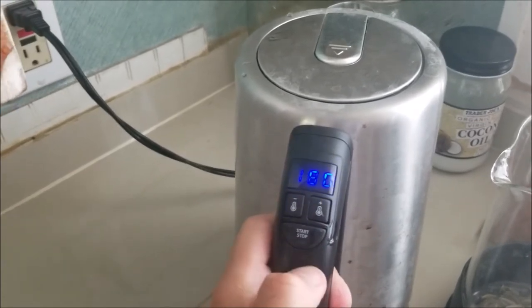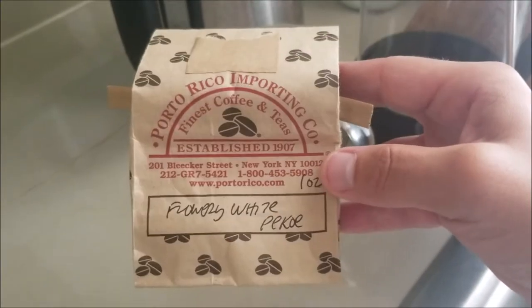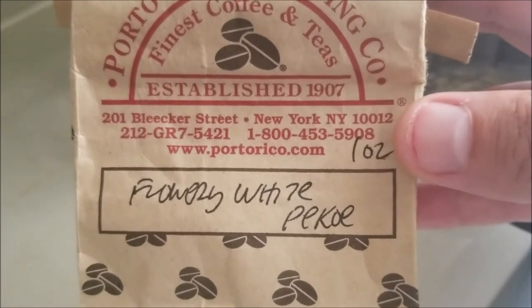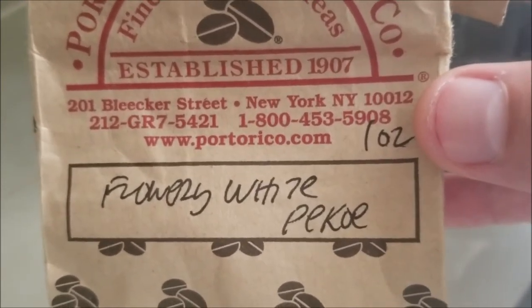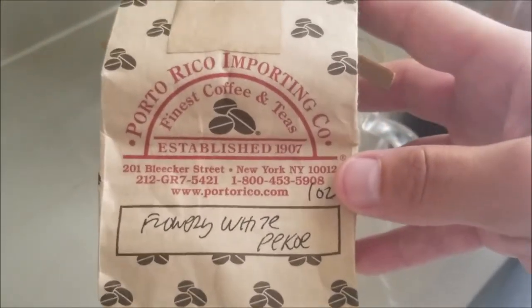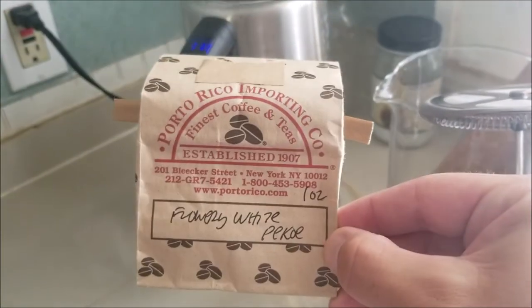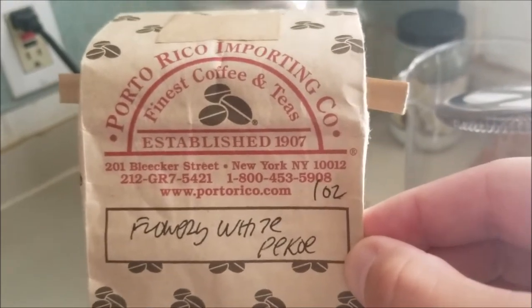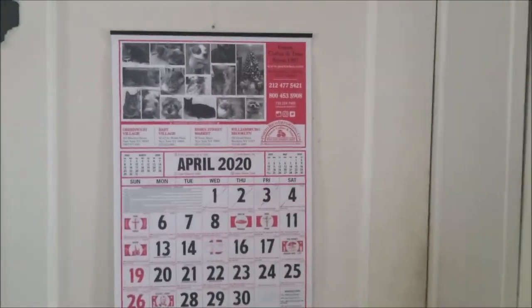We're going to set this to 180 and let it rip. As this water heats, I want to talk a little more about the tea. This is the specific type — not only white tea, but the specific strain of white tea. Although I live in St. Pete, I still rely on my vendor from New York City, right on Bleecker Street. When I lived in the city I used to go there regularly; there are a few locations. I still get everything sent to me from New York.